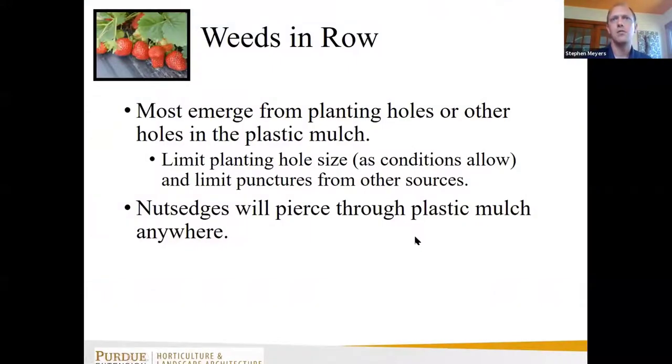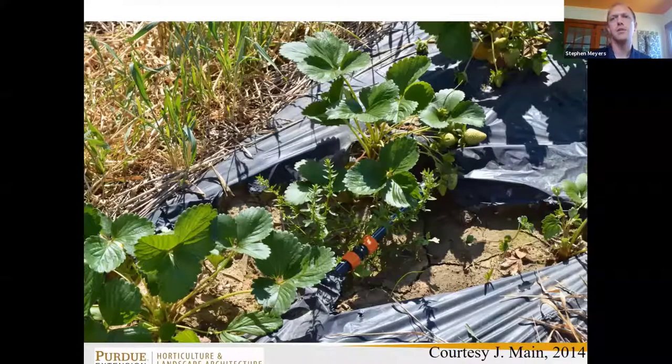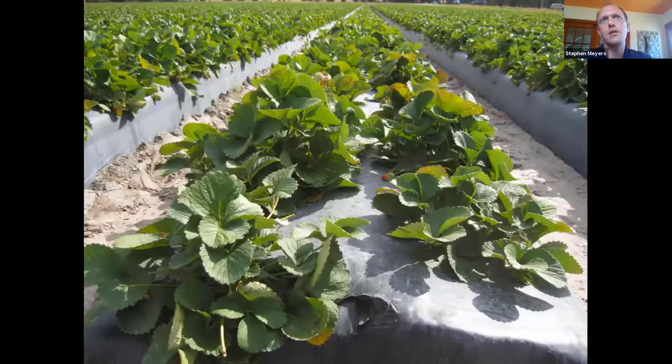Weeds within the row are the most problematic, so we need to control those first. One way to do that is to limit the number and size of tears in plastic and the size of planting holes. An example from Plant City, Florida shows strawberry beds with tight planting holes no bigger than needed for the plug and drip tape holes just barely large enough for the tape — minimizing space for weeds to get through.